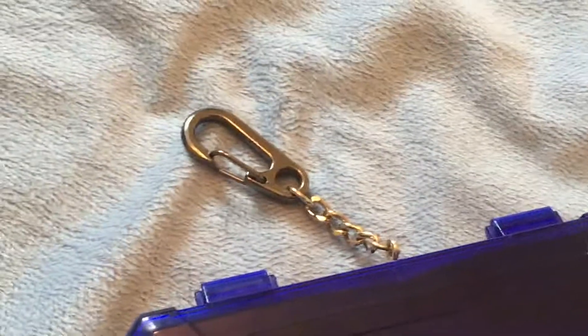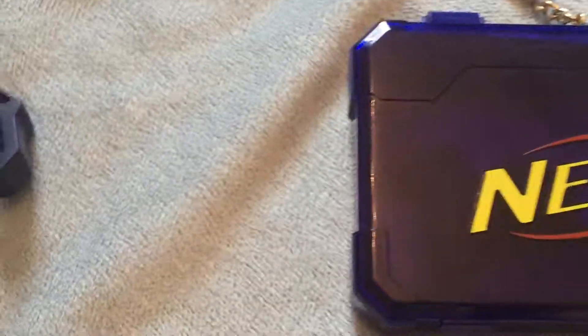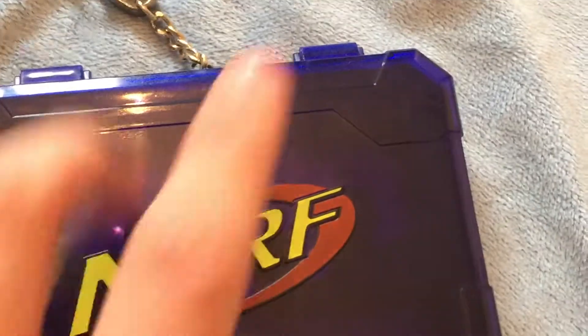You can actually take this with you in the carry case. It has a wee clip — that's not amazing, that is a clip. The carry case has a huge Nerf logo, and it's just made in 2017 by Hasbro.